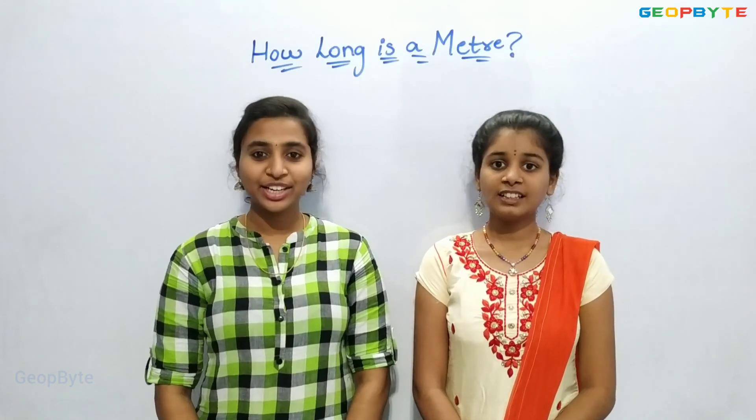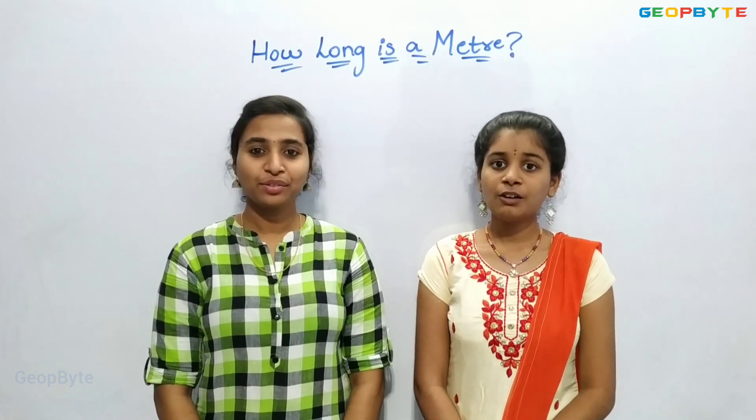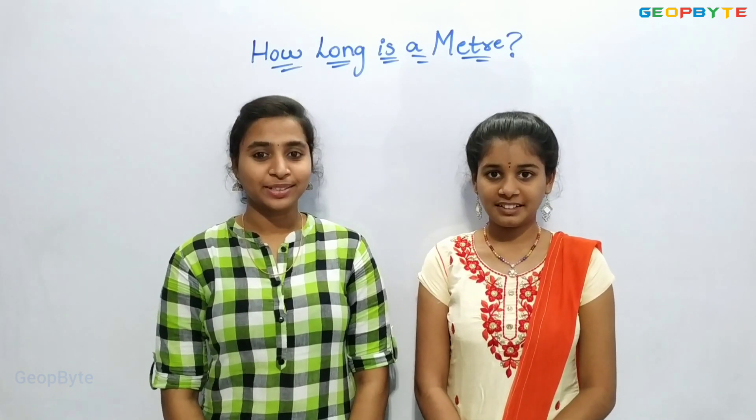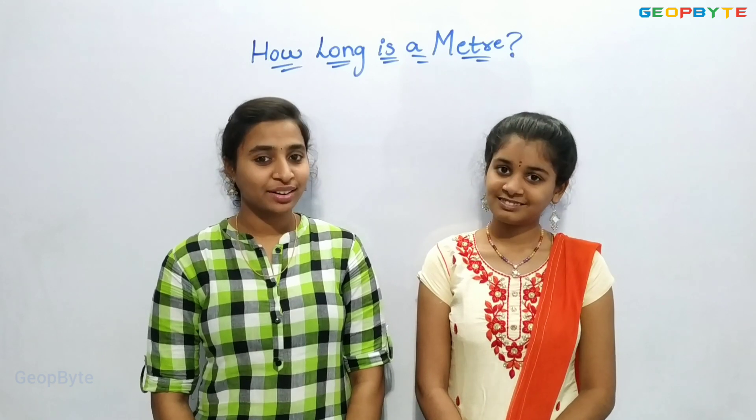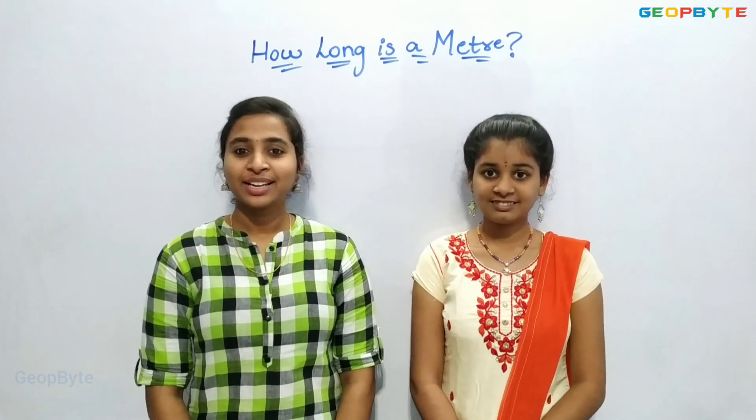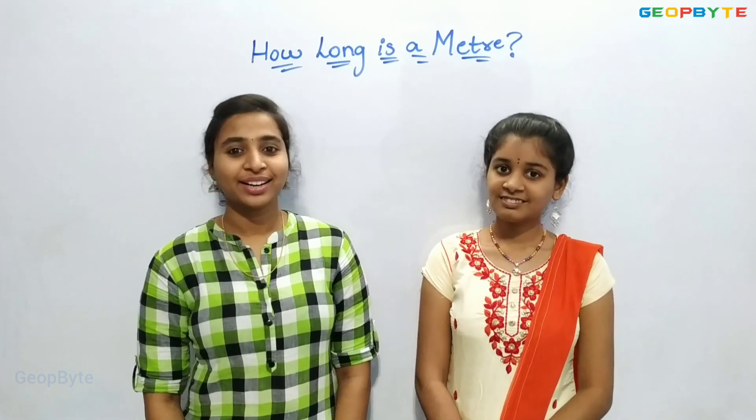Now let us get into the topic: How long is a meter? Children, one meter is equal to hundred centimeters.